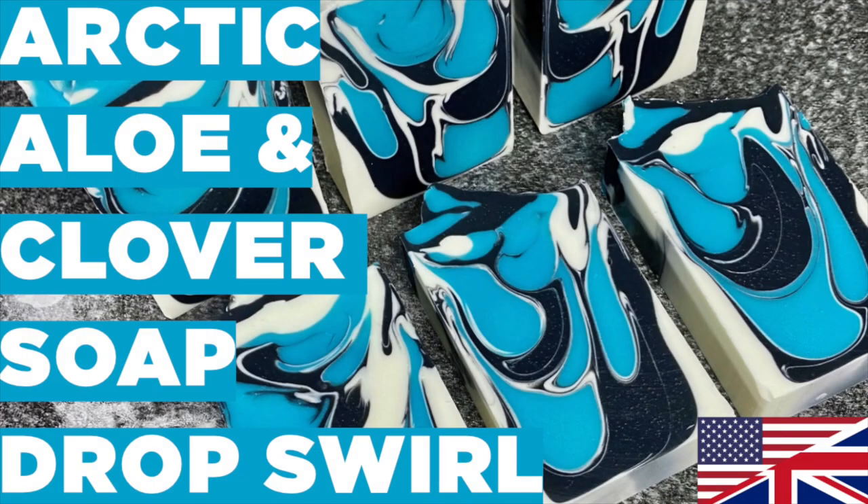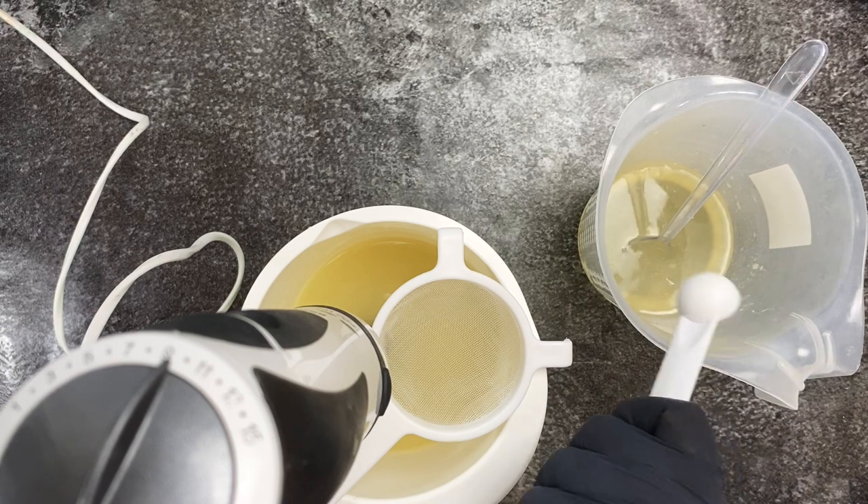Hello everyone, welcome back to Soap by Dennis. My name is Dennis and today I'm showing you guys how to make an arctic aloe and clover soap with a drop swirl.